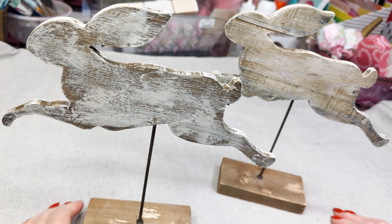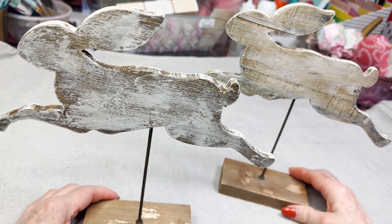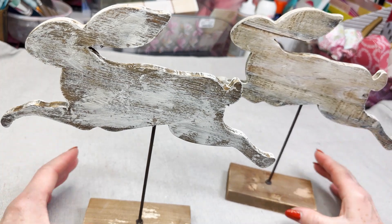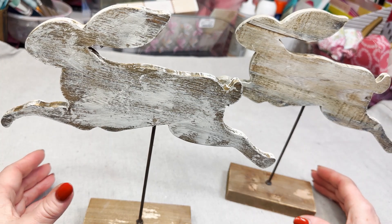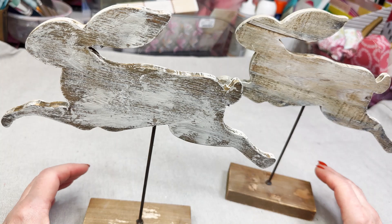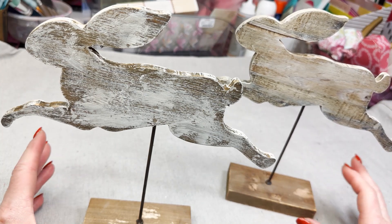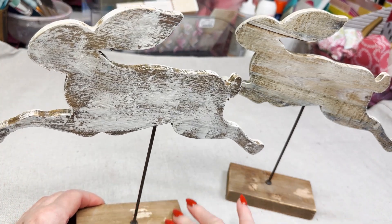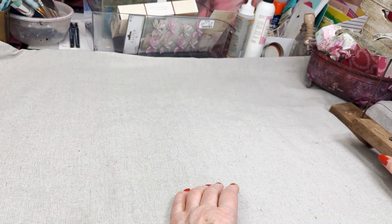I'm going to be showing you some of my nifty thrifty finds and then I'm going to start upcycling them — changing them, repurposing them, whatever you want to call it. I'm going to start with these bunnies. If these look familiar, it's because I tried to decorate them for Christmas and they were really cute, but they didn't sell. So spring is here and I took off the Christmas decor. I'm going to sand them and do something a little different and springy.